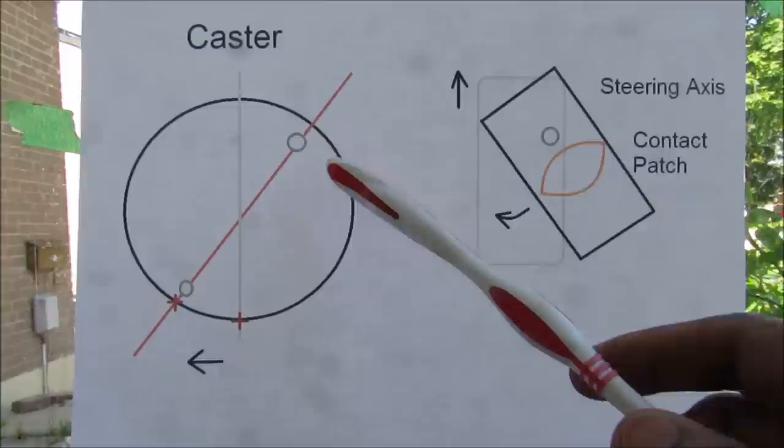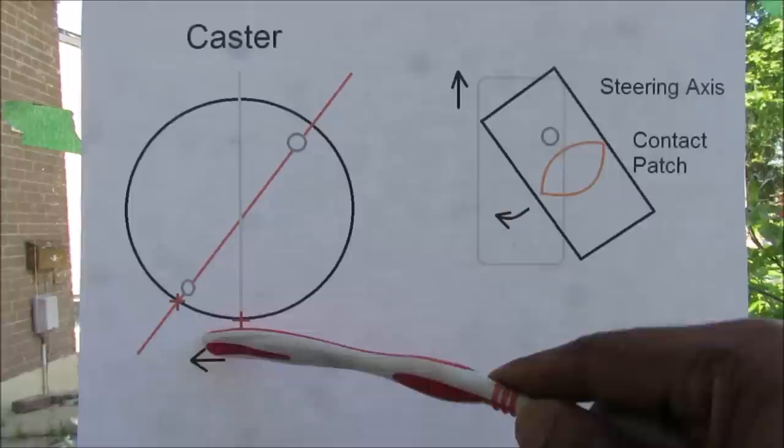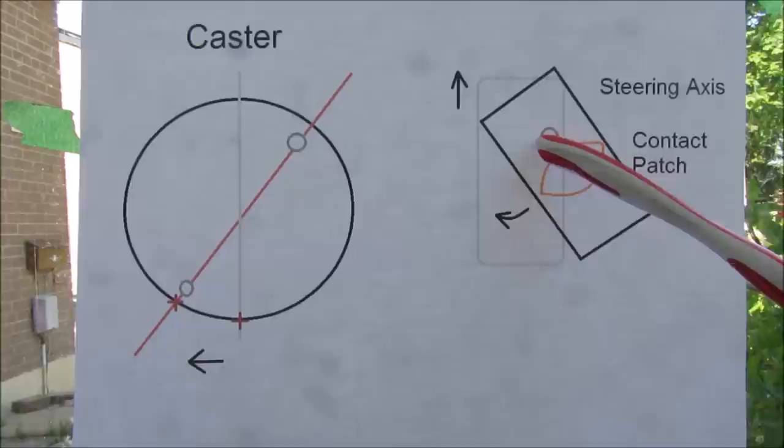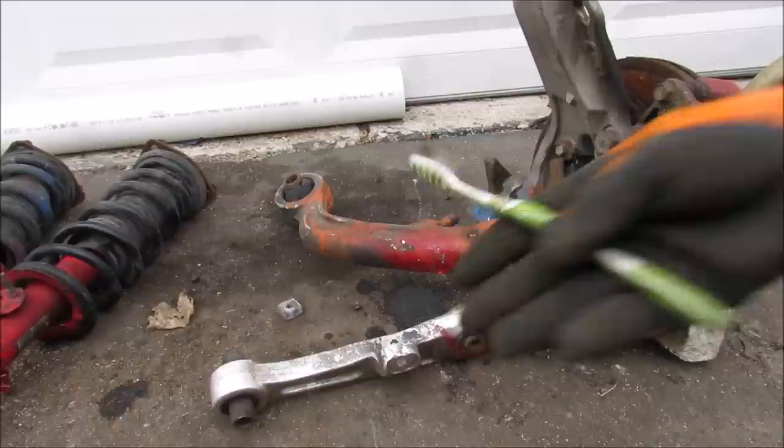The caster angle is the angle of the steering axis in the plain view of the tire. It allows the steering axis contact point to be ahead of the tire contact patch. So when the tire takes a turn, the steering axis is ahead of the contact patch, and the force created by the contact patch produces a moment about the steering axis, allowing the steering wheel to self-center when you release it.